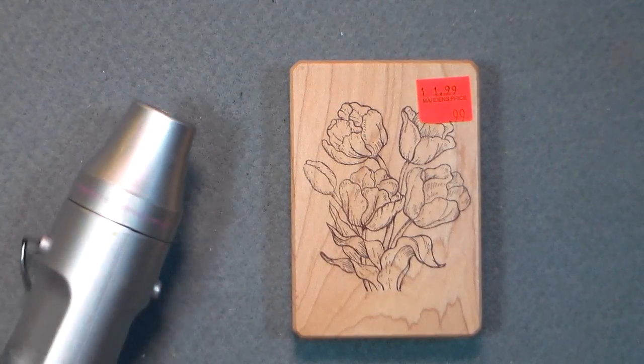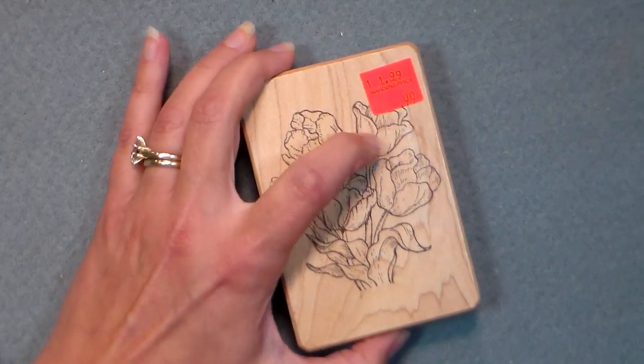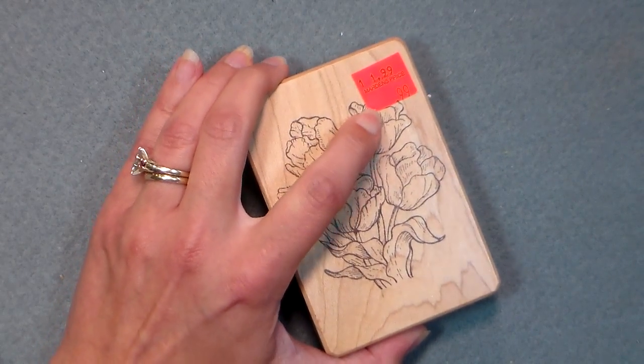Hi there! Lindsay here, the frugal crafter, with a super duper quick tip for you today. Do you ever get stuff, buy things that have sticky price tags on it? Check this out.